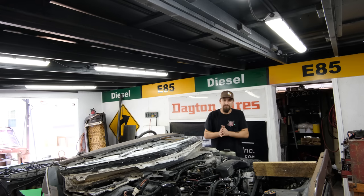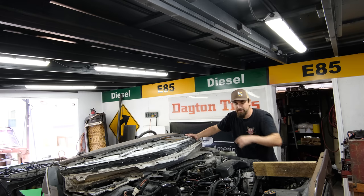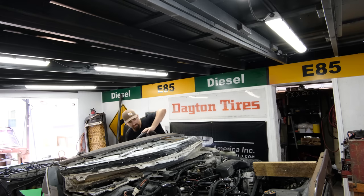Hey, what is up and welcome — thank you so much for joining me again on another video. As you can see, I got everything thrown back on and we are looking really good. I'm going to do my first start right here. I changed the oil because as I'm down there messing around with it, I wanted to do some routine maintenance. Let's see if everything seems okay.